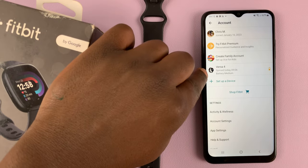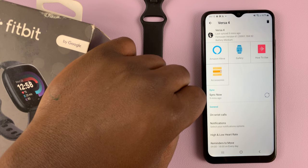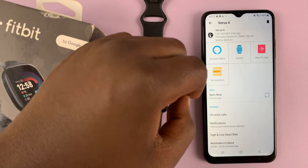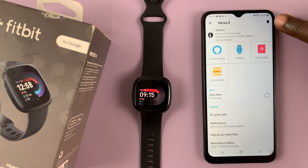Then tap on your Fitbit, which is the Versa 4. And then once you do that, on the Versa 4 page, there should be a bin icon in the top right corner — that's what you want to tap on.